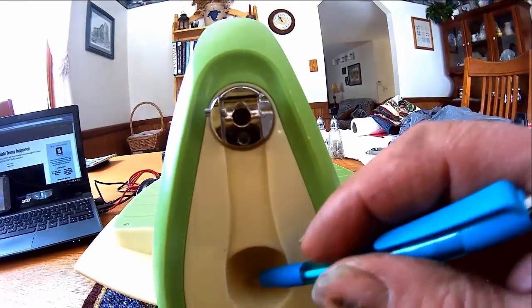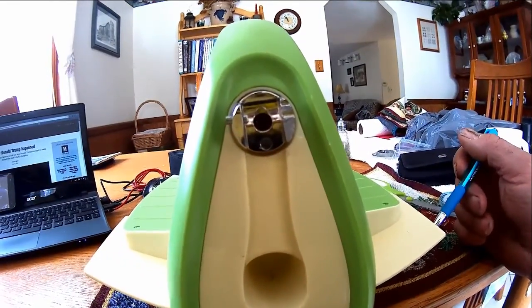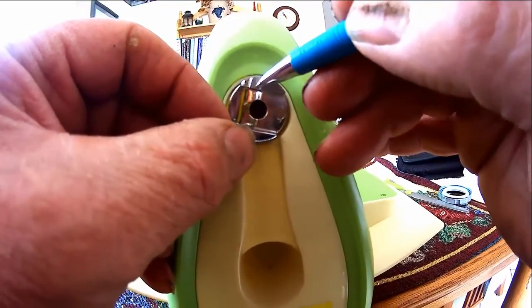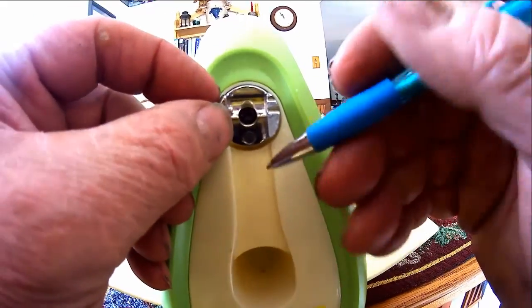The handle would no longer fold down into the opening, but my wife didn't care — she just wanted something that would work. After I fixed it, she used it not even one time, didn't even get the mold through, and it snapped this whole handle mechanism here.